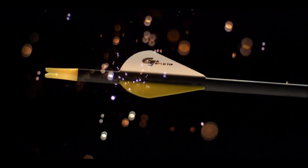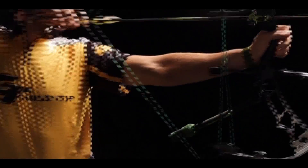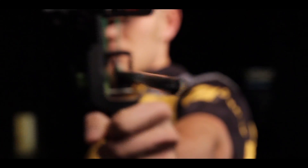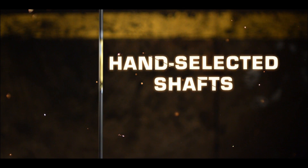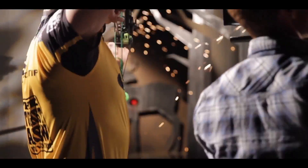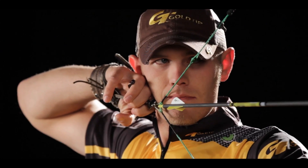Look at that. The reason I choose Gold Tip is the tough spine retention. That's a 100% pure carbon shaft — no fillers that weaken other arrows, no glass to make it look shiny, just straight up carbon. And they handpick the toughest shafts, not just for me, but for every arrow they ship out. So you know if it makes their cut, it'll make your shot.